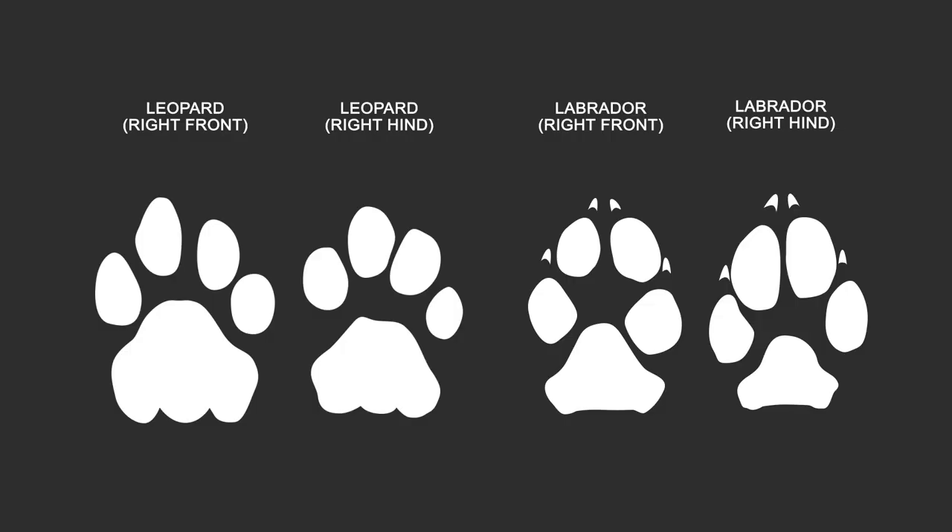Hey everyone, I just thought I'd make this quick video to show you what I've learnt about differentiating big dog prints with big cat prints. Most of the stuff that I see online, almost all of the prints that are sent to us of sort of potential big cats can actually be quite easily identified as just being a big dog.